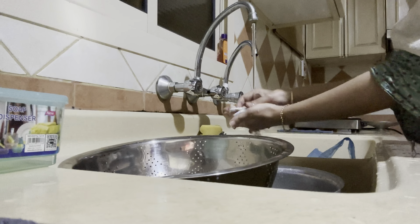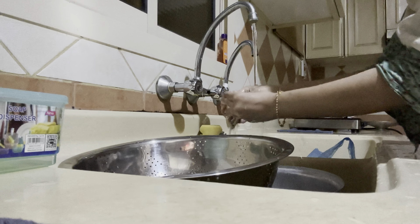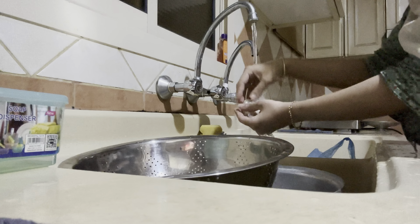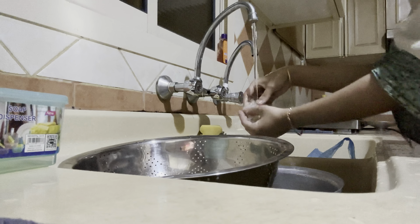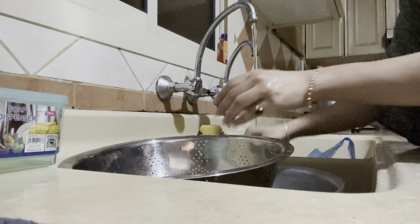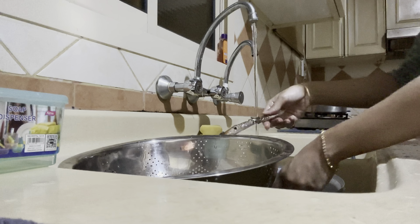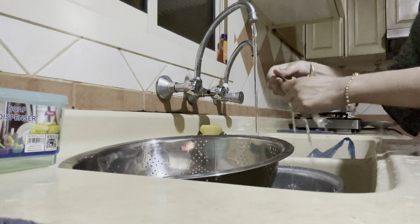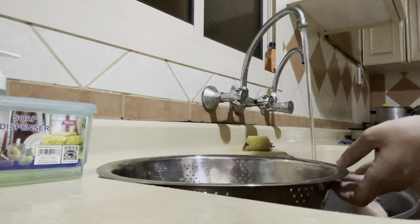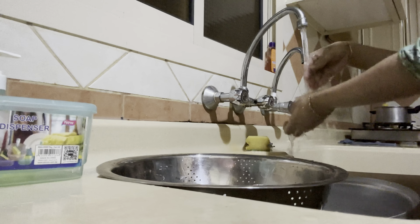Today's recipe, crab pepper soup, will be made in the pressure cooker. This recipe is delicious and full of flavor — you need to try this because it's super easy to make. Wheat dosa is also so quick to make in just a few minutes. Once I'm done cleaning the crab three to four times with salt and lemon, I'm going to show you all how to make the crab pepper soup.